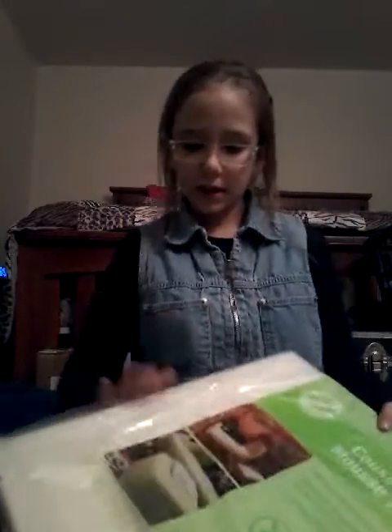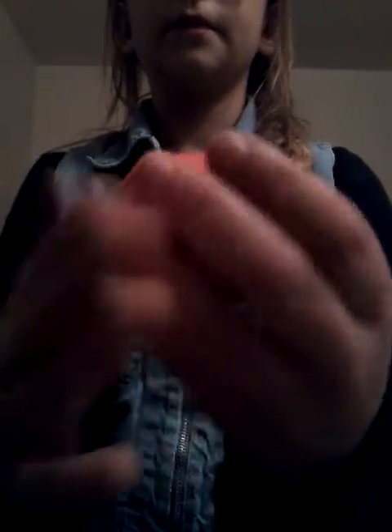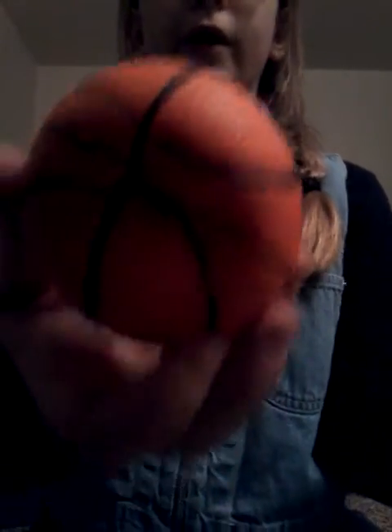Now I'm going to show you the squishies. The first one I have is this basketball squishy — you probably saw it in my squishy experiment video. It's super squishy, am I right?